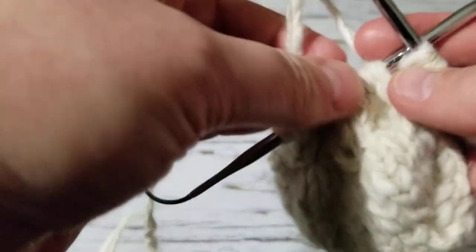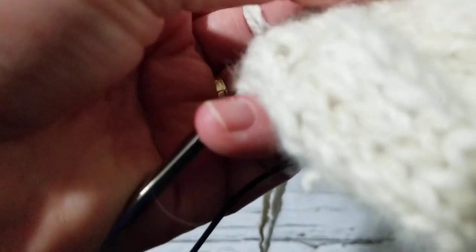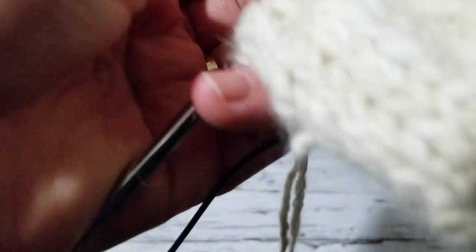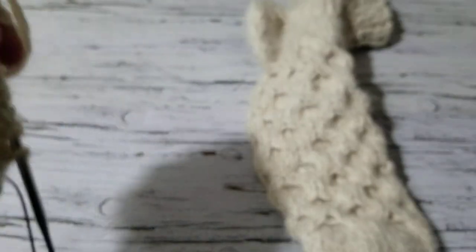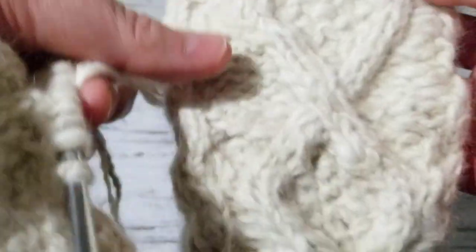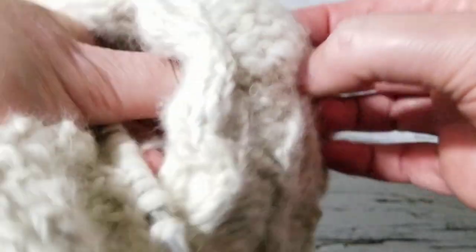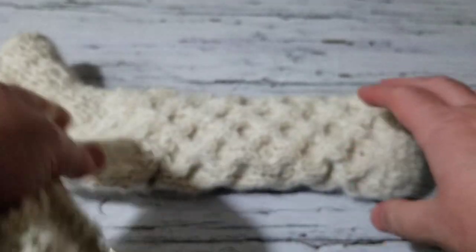I know sometimes it's frustrating when you're moving the stitches, especially if you're knitting socks — which I have never done before, this is only for a custom order. But I just love how it turned out. Look — this is the bottom of the sock and this is the top of the sock.